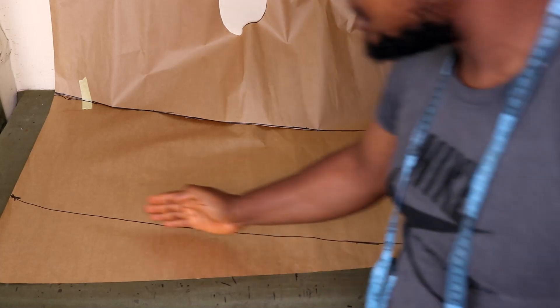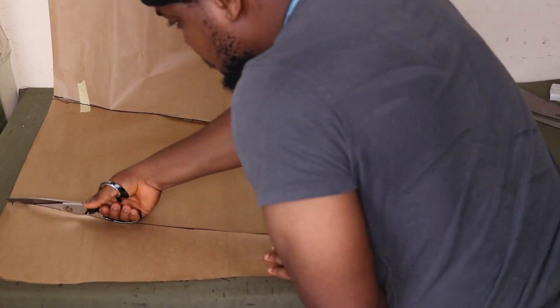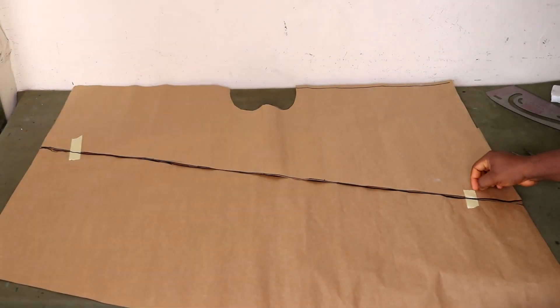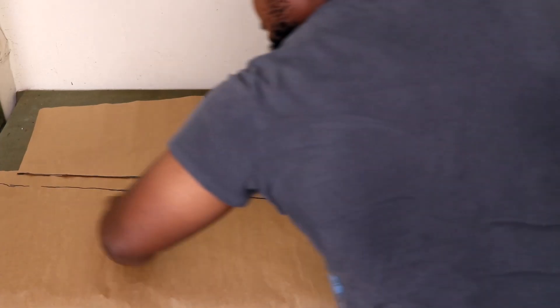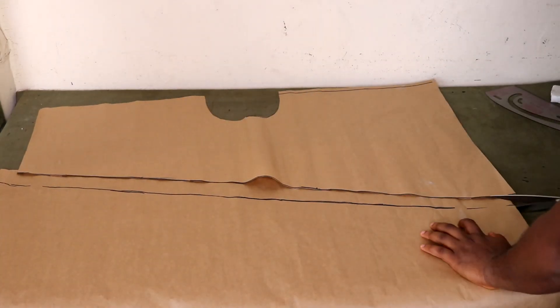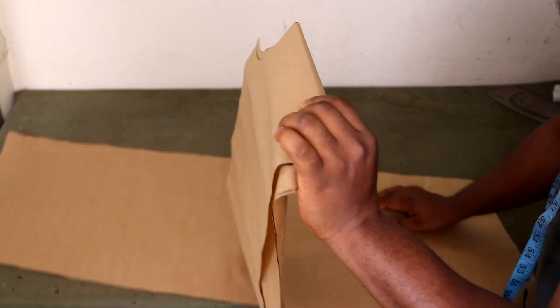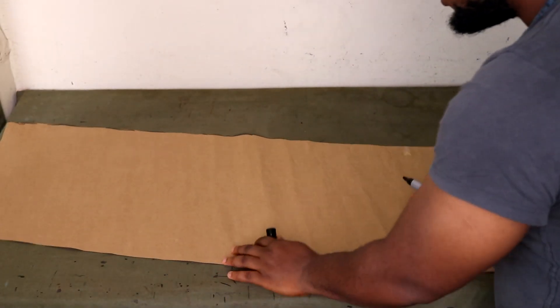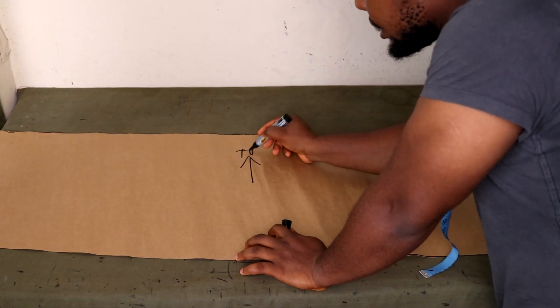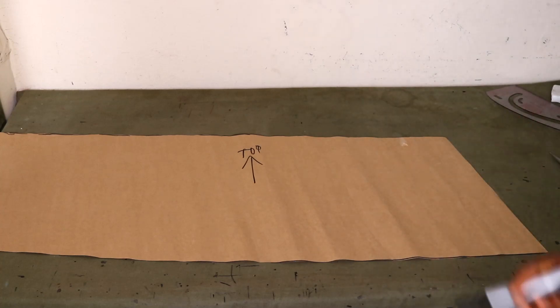After you're done with that, cut this end as well. Go ahead and untape the first layer, then cut it open, and keep the first part — the side with the neckline — aside. Draw an arrow so that you don't get this mixed up — draw an arrow that says this is the top, so that when you're cutting, you always know this side should face the top.